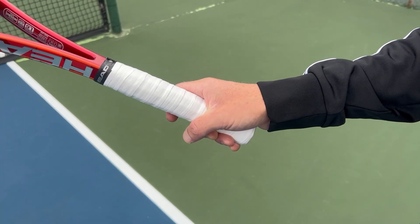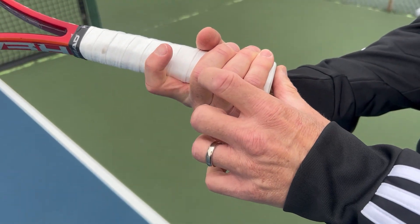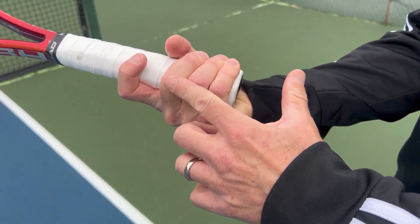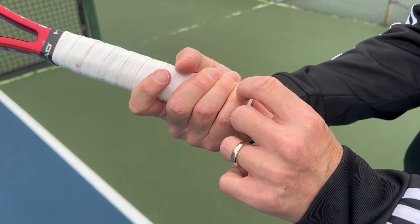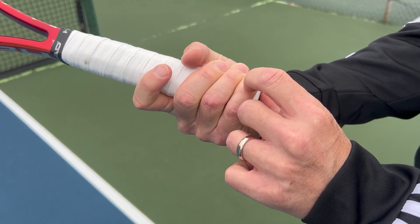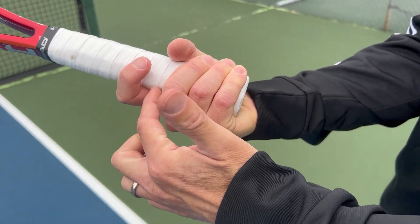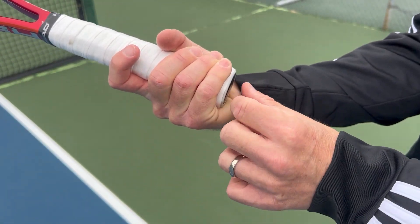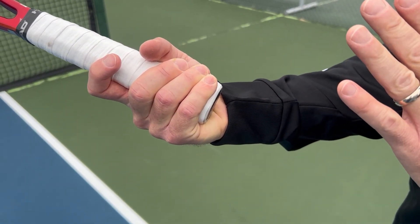When holding your racket with this grip, and pretty much with any other grip as well, it's a good idea to have your index finger spread apart from your other fingers, kind of like you're holding a trigger. The amount of spread, big or small, is totally up to you — that's personal preference — but I recommend having at least some space between your index finger and your other fingers. This will give you more leverage, more range of motion, and more control of your racket.